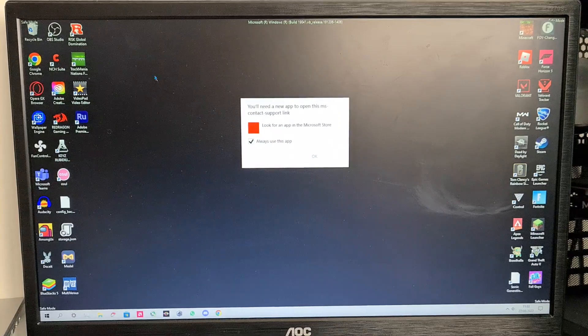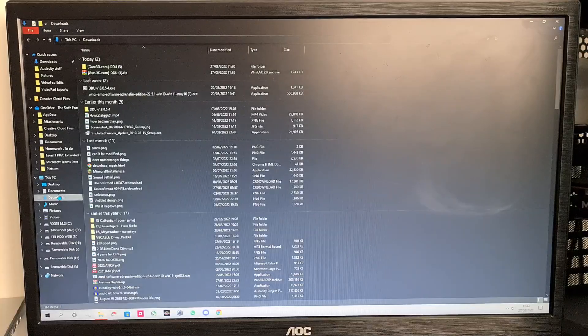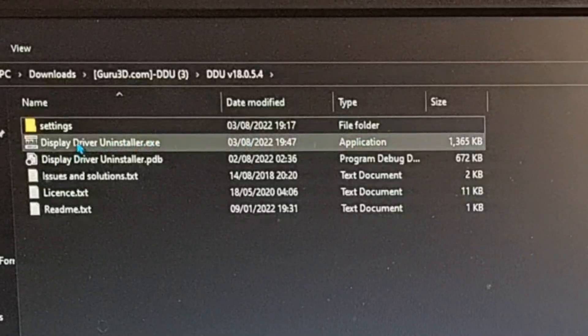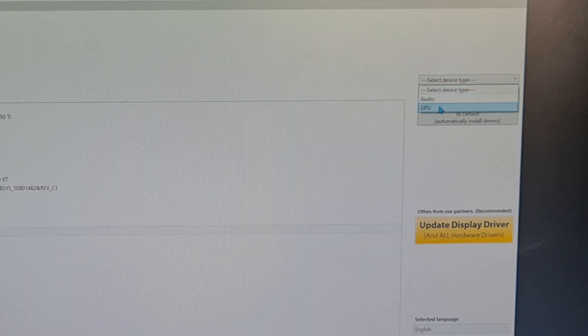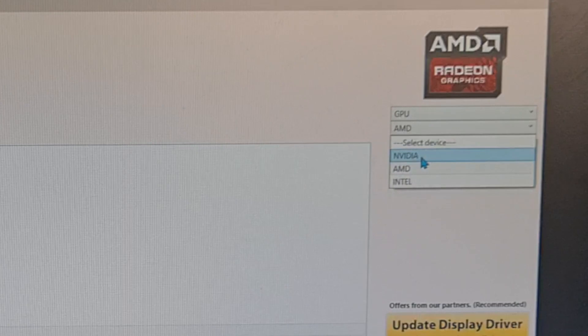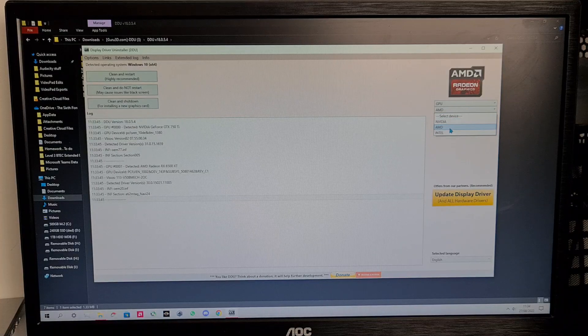Your PC will restart and it might come up like this — go down and click Safe Mode. It will load up something like this and it might bug out if you have Wallpaper Engine; nothing extra will load, only the bare minimum. So then we go over to our downloads again, click on the folder, go to DDU, then Display Driver Uninstaller, and it'll load up something like this.